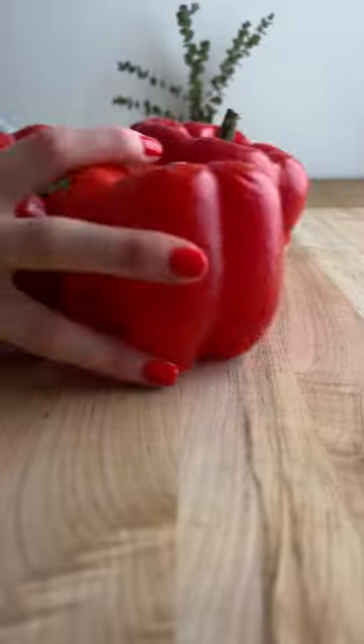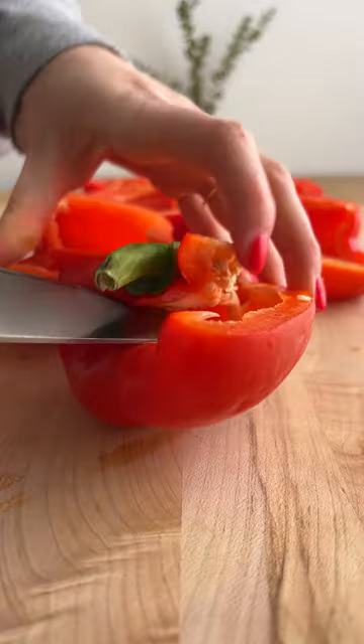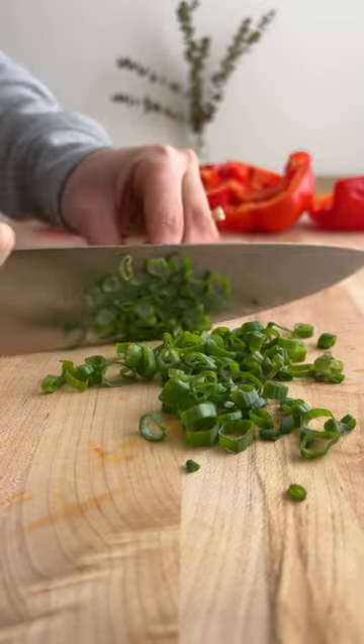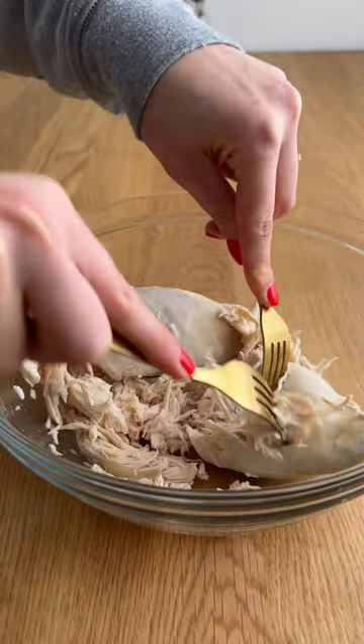Welcome to day one of my clean out the fridge series. I'm so excited for this you guys. I think it's going to be a lot of fun and we're starting off with a bang — this one kind of slays. So we're making buffalo chicken stuffed peppers.